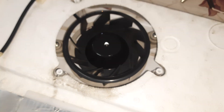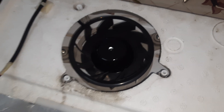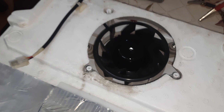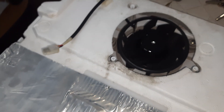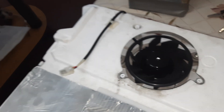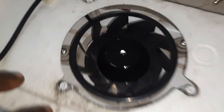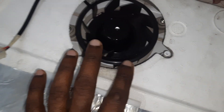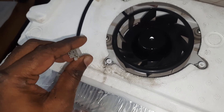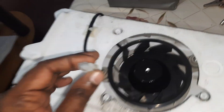This is a Whirlpool inverter technology double door refrigerator in which the motherboard went bad after only three years — not a very good product. I purchased it in 2021. This kind of fan is here and this fan is not working. The supply from the motherboard is also not coming properly, but when the fan is tested externally it works.